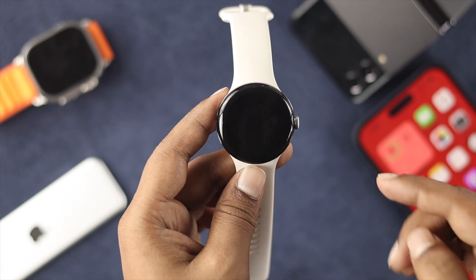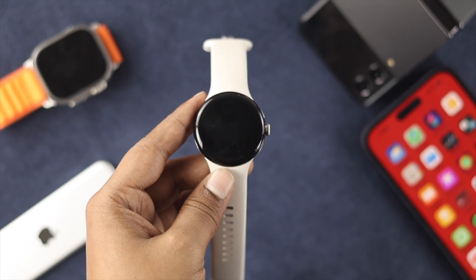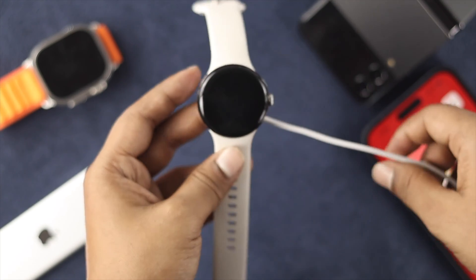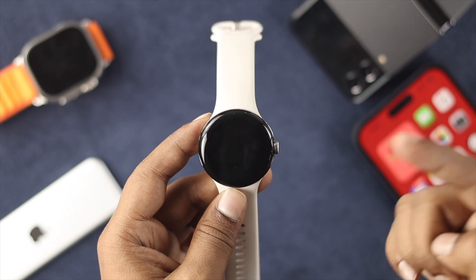Now the very first thing I'm going to tell you is to charge your device, because this problem mainly happens due to low charge. All you gotta do is grab your charger, plug it in, and charge your device for about 30 minutes or maybe a little more than that. After that, check if your problem is resolved.